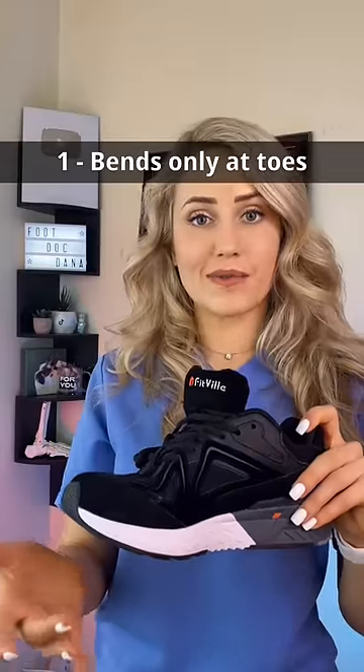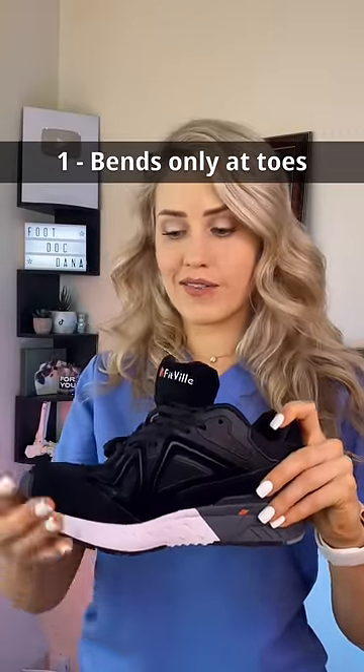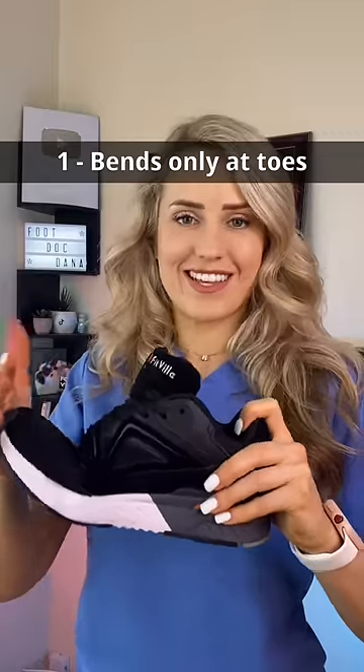First thing you look at is flexion stability — it should bend here at the base of the toes, but not in the middle of the shoe. So this is a good example.